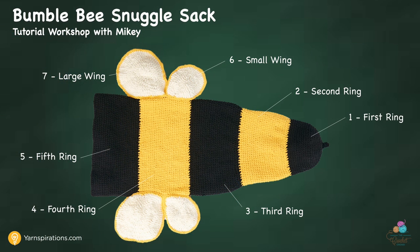Welcome back to the Crochet Crowd as well as Yarnspirations.com. I'm your host Mikey. Let's begin today's tutorial on this fabulous Bumblebee Snuggle Sack. This is a comprehensive start-to-finish project. The main feature of the Bumblebee is that it's not just a straight-up cocoon — there are bulges in the different rings that give it a neat look instead of being very plain Jane. It's more than just colors; it's about shaping too.